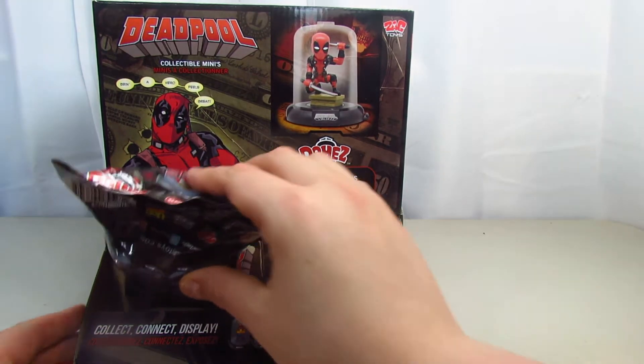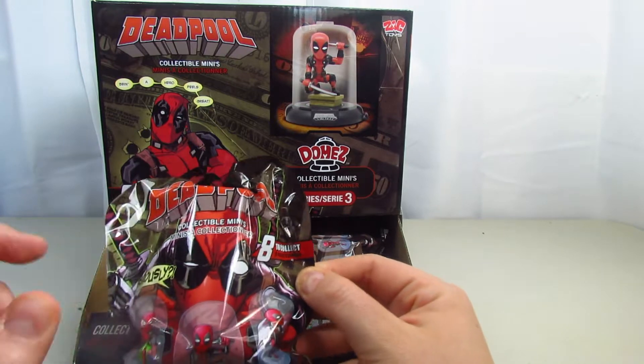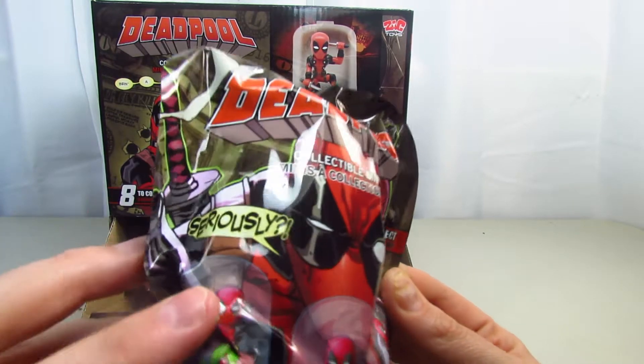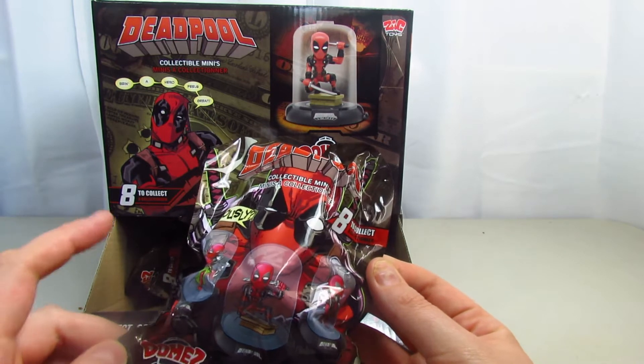So guys, we're going to take a look at the package. There's eight to collect, and you can stack them on top of each other. It does say seriously. This is Series 3 — I don't think I've ever seen Series 1 or 2.